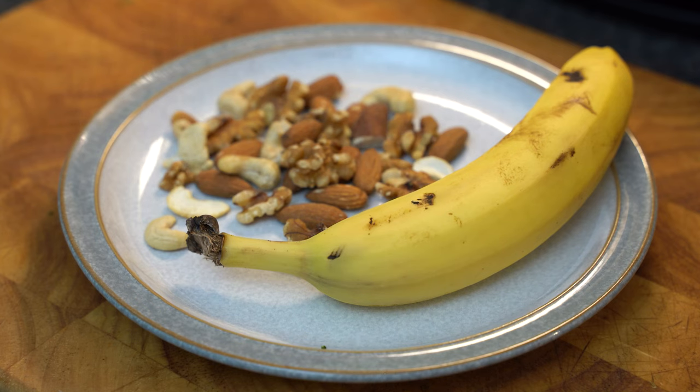We have a team meeting today so a quick bit of eating — a banana, a handful of nuts, and that's me done for the day.